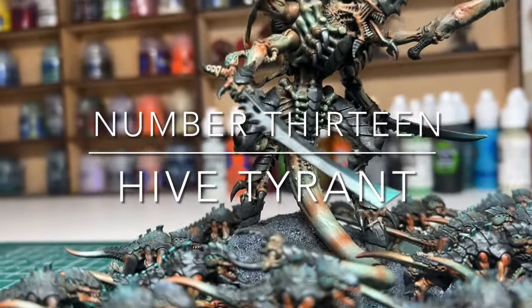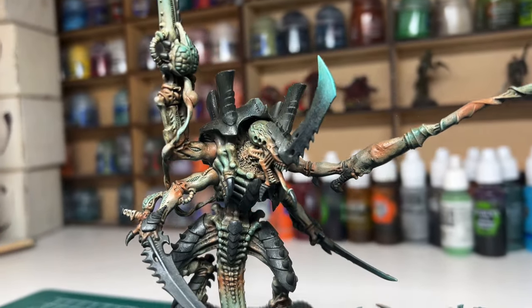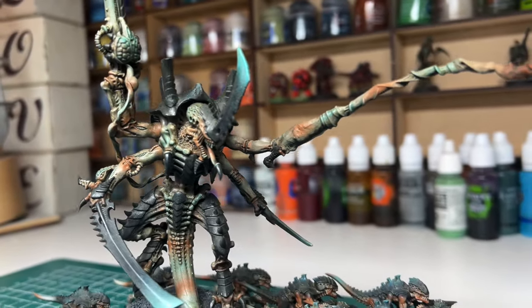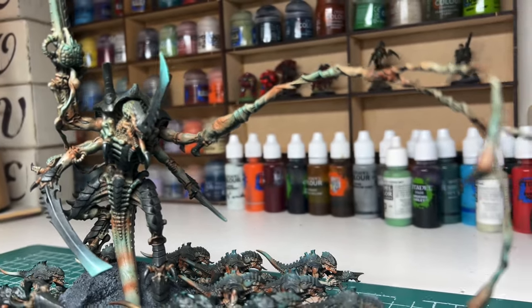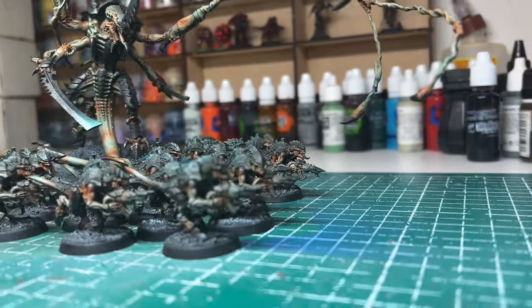Hi everyone, welcome back to the channel. Recently I was lucky enough to get hold of one of the Tyranid Battle Boxes that was released just before Christmas. This was going to be a great way to add to my Tyranid collection, as I didn't have any of the models that came in this box.